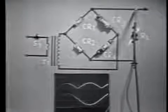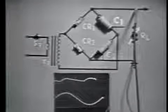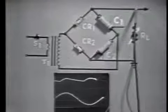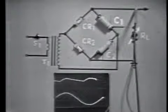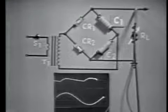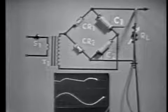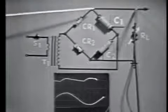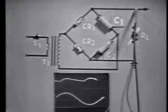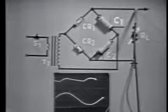Let's change this circuit slightly. We've removed CR3 and CR4 from the bridge circuit and substituted two capacitors. Notice that the peak output voltage of the circuit has increased to nearly twice that of the bridge. By placing these two capacitors in series — C1 and C2 — we've changed the operation from a bridge rectifier to a voltage doubler.